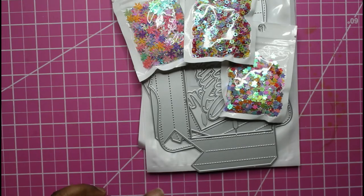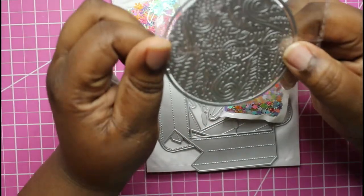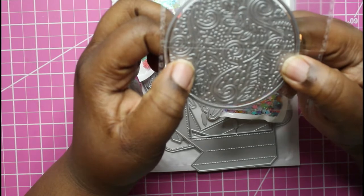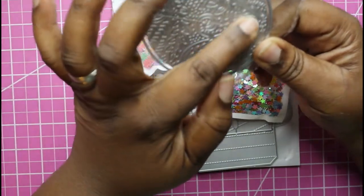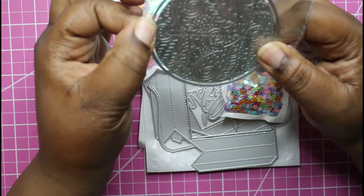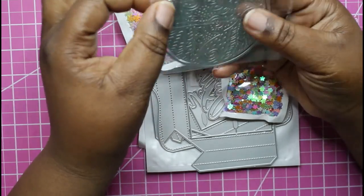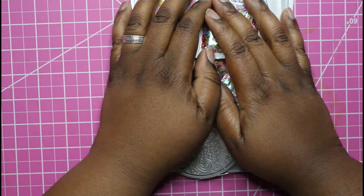I also got this die from AliExpress — it's an ornament hot foil die. You foil this part and then it has the shadow so you can cut it out. I can't wait to see all the pretty little things I make with these. That's all for my haul!